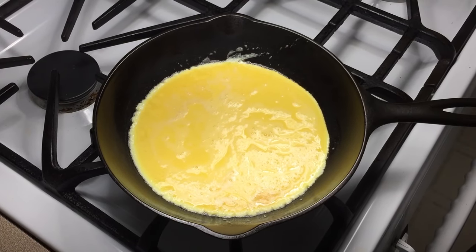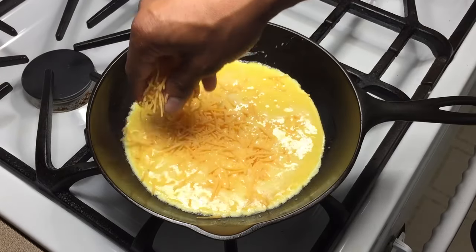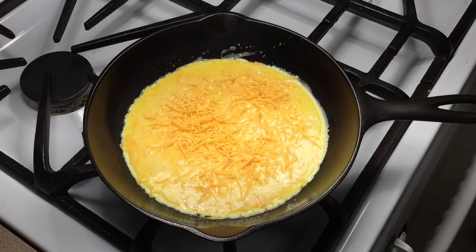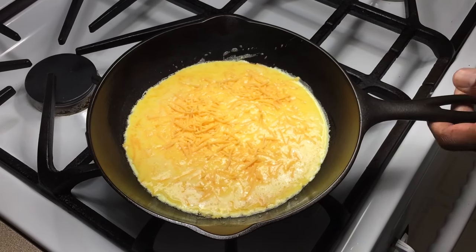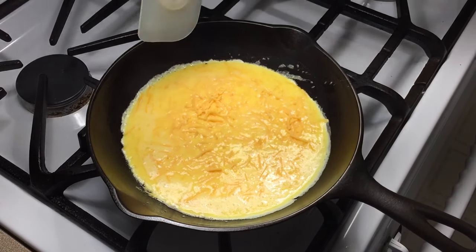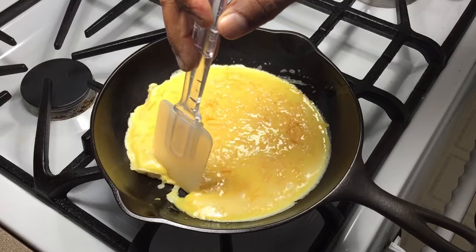Once the eggs are in, I'm going to add a handful of cheese — this is sharp cheddar. And my new favorite tool for cooking in cast iron is a silicone spatula. So we're going to just gently start moving the eggs around.